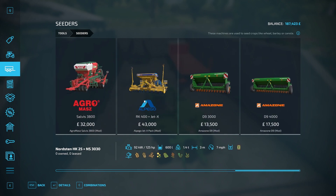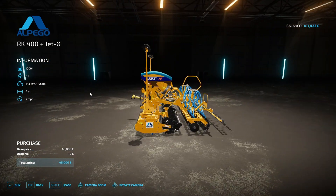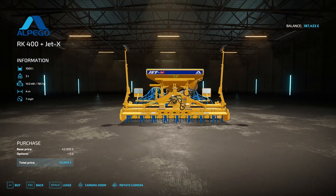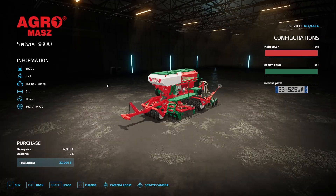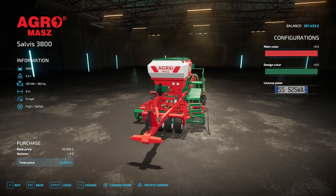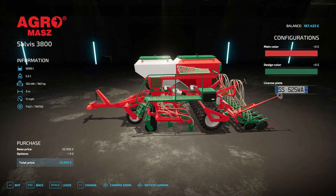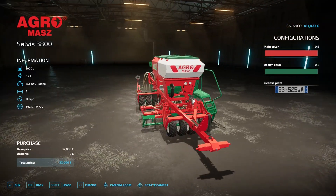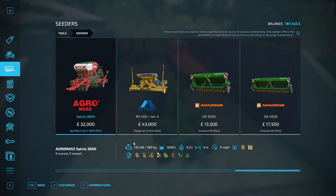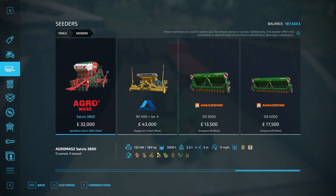I fancy the yellow one - the Alpeggio. I fancy this because it looks cool and it's four meters, as opposed to the Agromaz which is only three meters. And although it looks the part, it's very narrow. I like that extra meter.